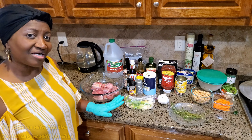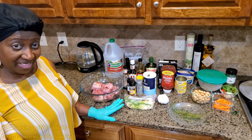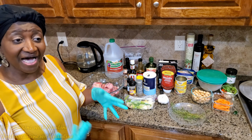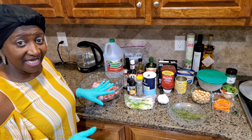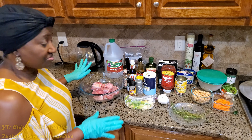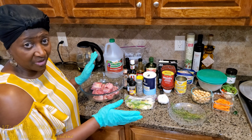Hey guys, welcome again to Cuisine with Pauline. Today I'm going to be sharing with you oxtail. Many of you have been asking for this and so today is the day. I'm going to run through the ingredients real quickly, then I'm going to be seasoning, then I'm going to be showing you the cooking part.